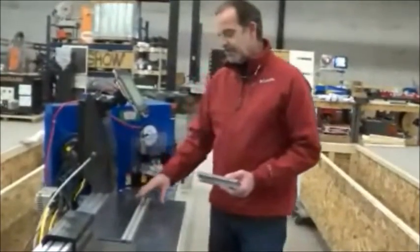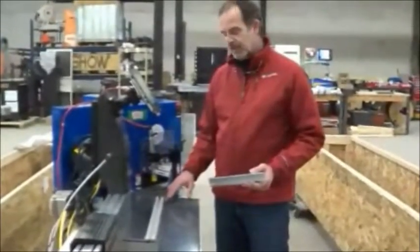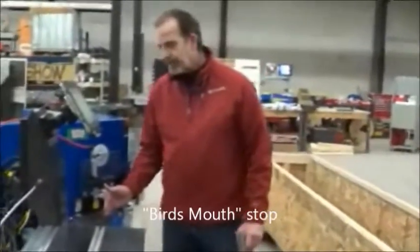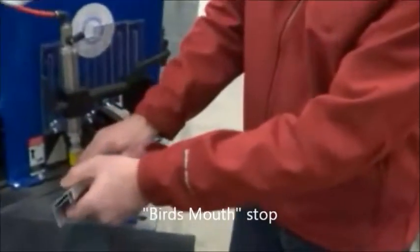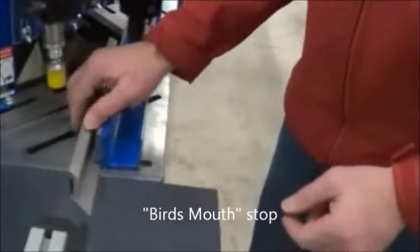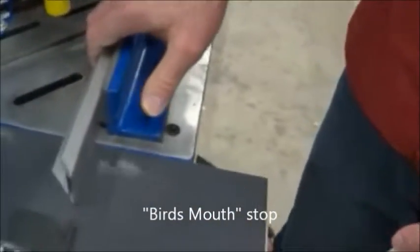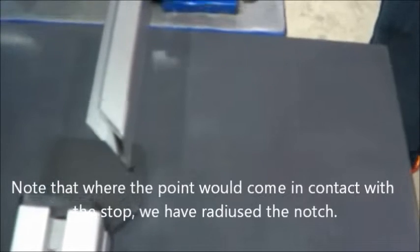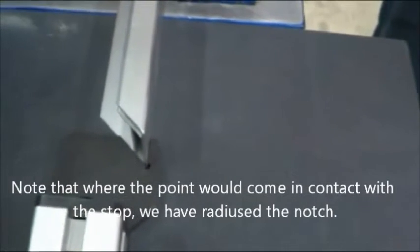First we adjust the miter stop extension until the miter stop is flush with the fence. I'll put a part in here and you can see how our miter stop catches that part. Now you can push as hard as you want and nothing flexes, so we don't get variation in the lengths.